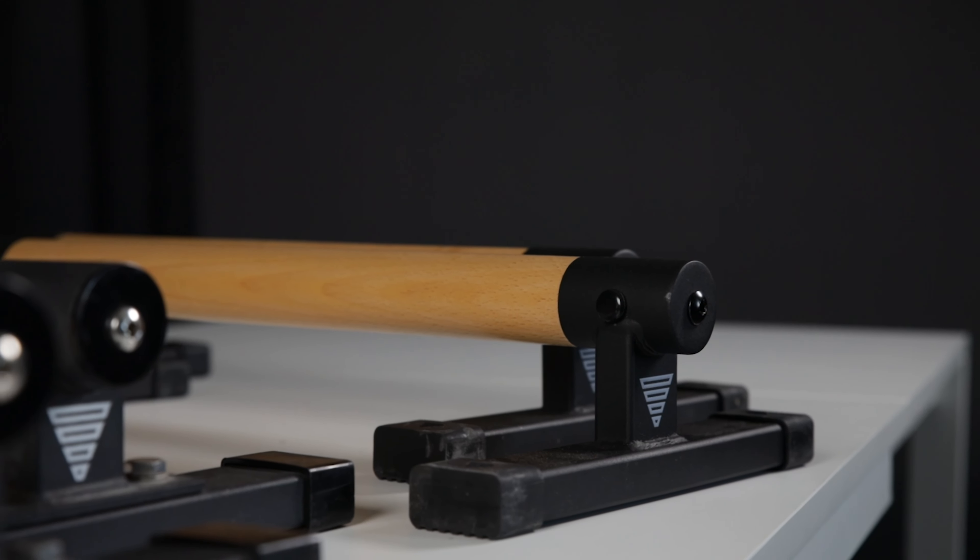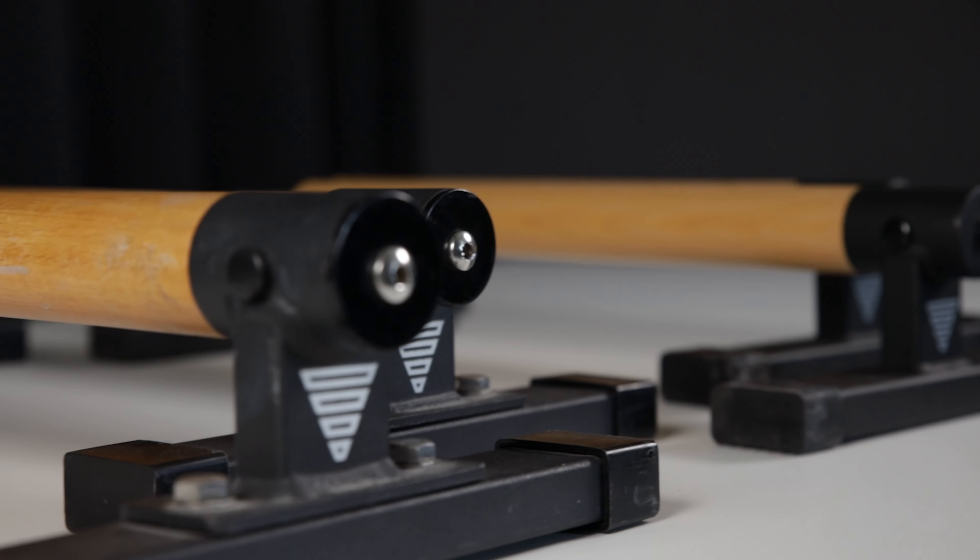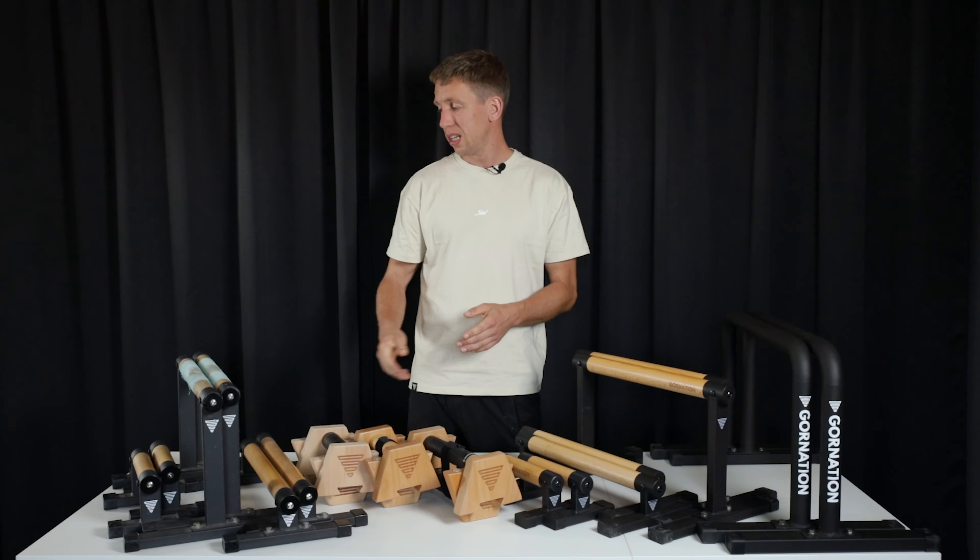Today we'll be reviewing all five Gornation parallettes, starting off with the premium series which are the Max, the Pro, and the Active. We will also be discussing the metal and the wooden ones, and we will be talking about everything you need to know like the quality, whether we would recommend them, and also the differences between all the parallettes. So let's get into it.